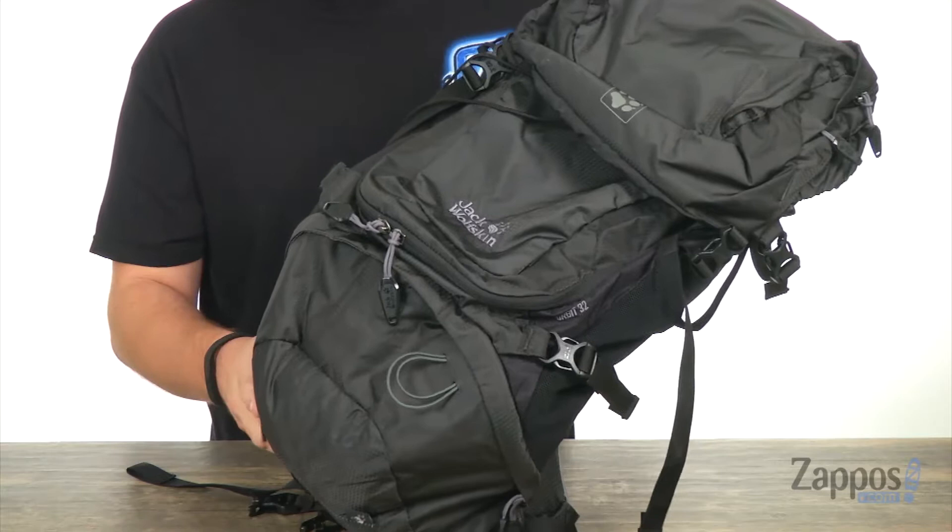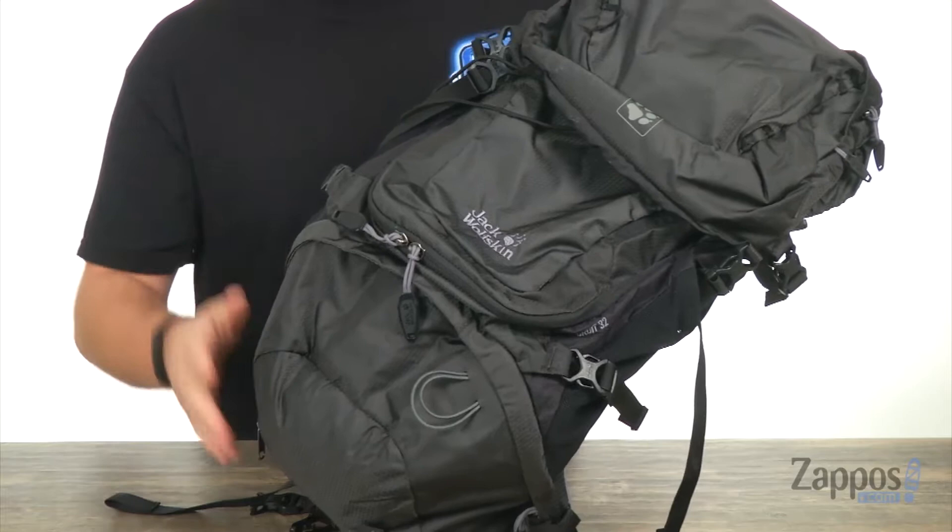Hey everyone, I'm Richard from Zappos.com and this is the Orbit 32-pack from Jack Wolfskin. Across the front of the bag, there is some reflective detailing to give you low-light visibility, which is always nice. You also have some external lashing points so you can attach your trekking poles or any other type of gear you want to carry with you.